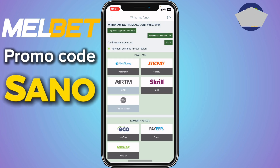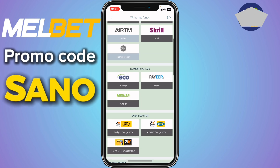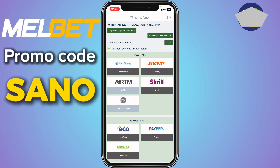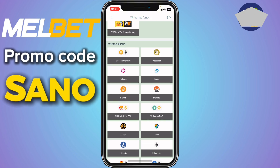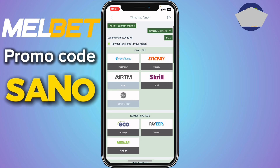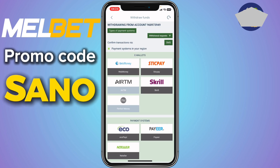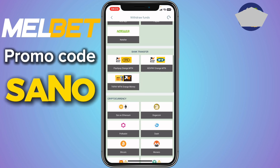You are going to scroll through them and try to locate Easy Payza. As you can see on my screen, you have e-wallets, payment systems, bank transfer, and cryptocurrencies. All of these are methods you can use to withdraw funds. If you want to withdraw to Easy Payza, scroll through them and try to locate it.